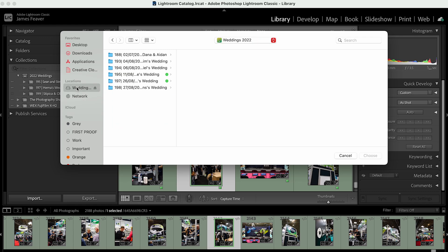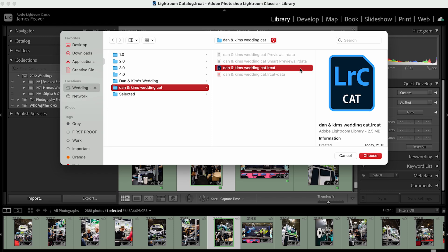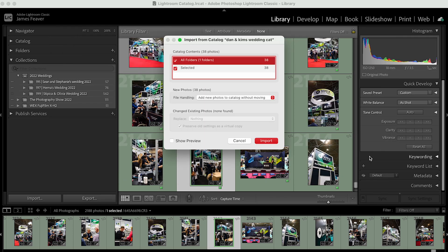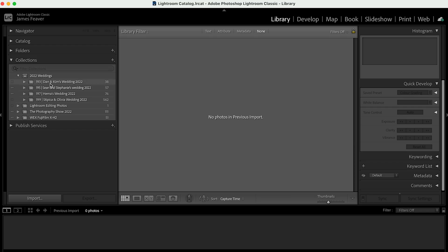Let's go to where we found that folder. Go to Weddings, choose Dan and Kim's, navigate to Dan and Kim's catalog, go to the catalog file, and click Choose, then Open. It opens up a dialog box showing all folders — Folders: 1, Selected: 38. It remembers where the raw photos are because we haven't moved them; we're working on that external hard drive. Then simply click Import.